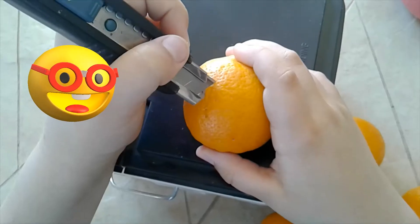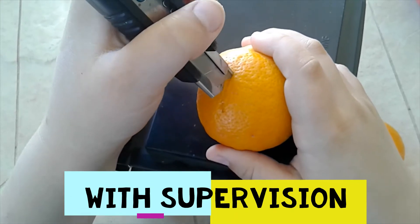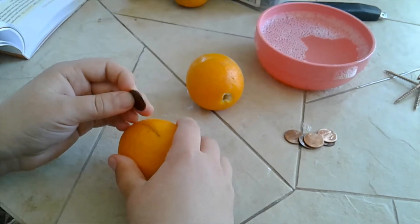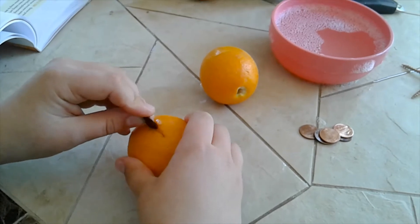We're going to cut a half inch slit along the lemons — that should be about a half inch. Now we're going to slide each penny into the slit of each lemon.